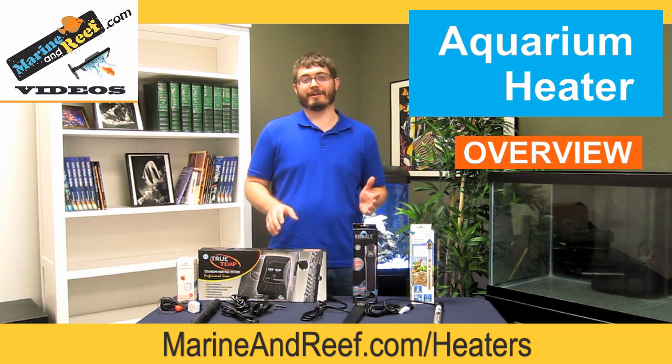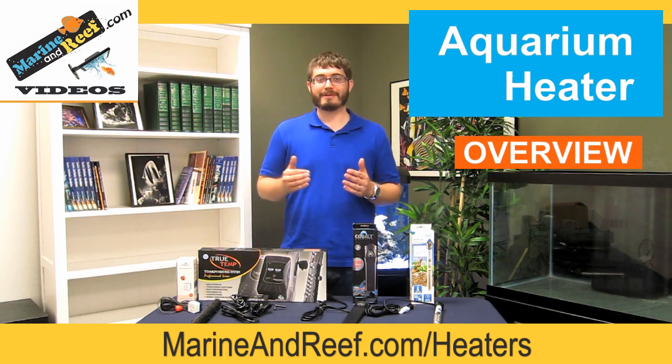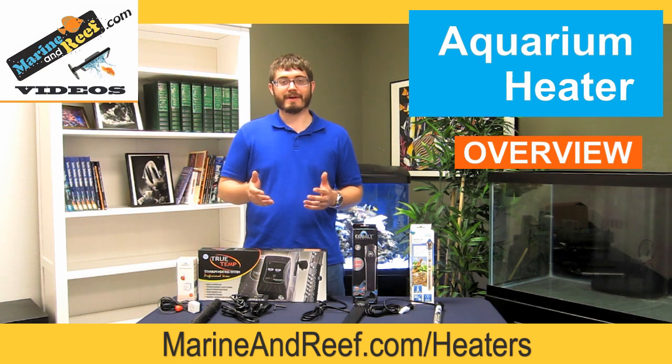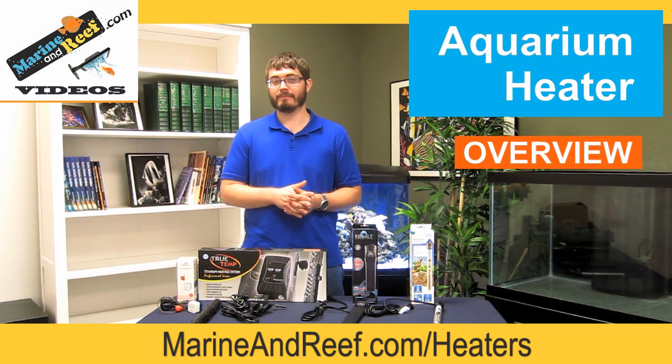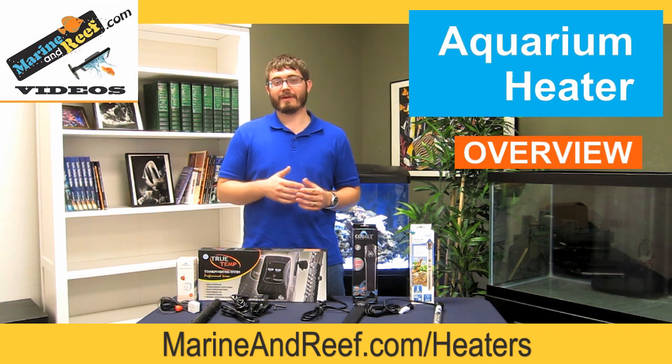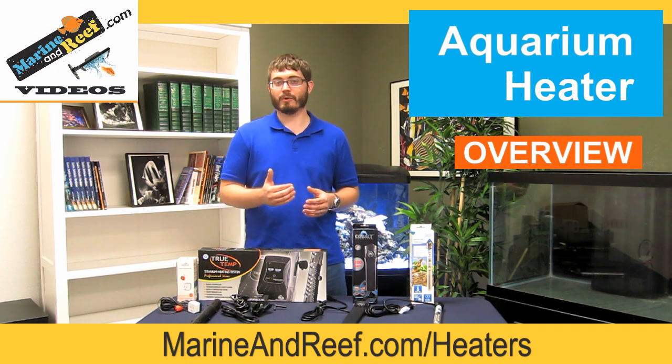So first off, why would you need a heater? Your aquarium needs to be at the proper temperature for the animals you're keeping. For most of us, that's going to be 78 degrees for saltwater aquariums that are tropical, and 80 degrees for freshwater aquariums that are tropical.